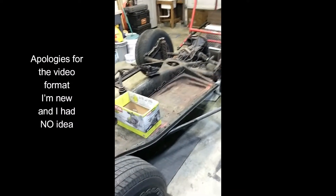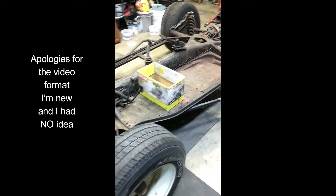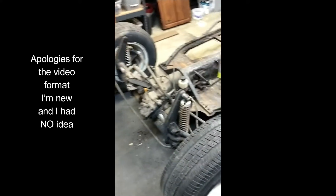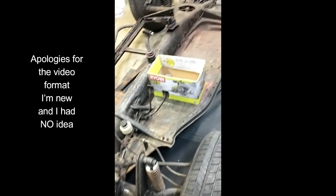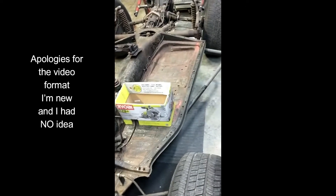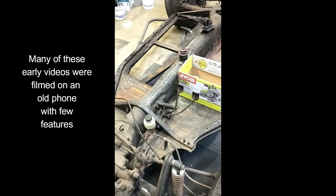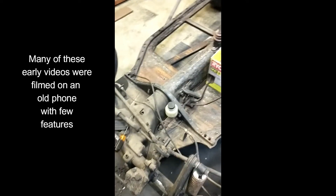All right, we're back here in the garage working on the '64 VW dune buggy. Going to start stripping all the bits and pieces out of the pan, getting everything pulled back so we can strip it out and clean it all up.